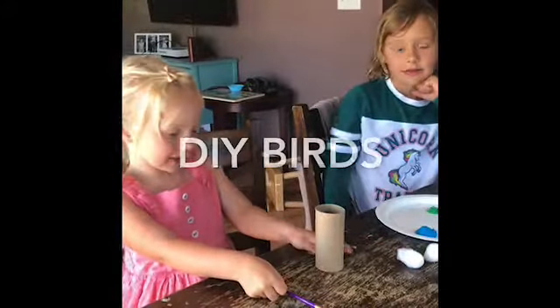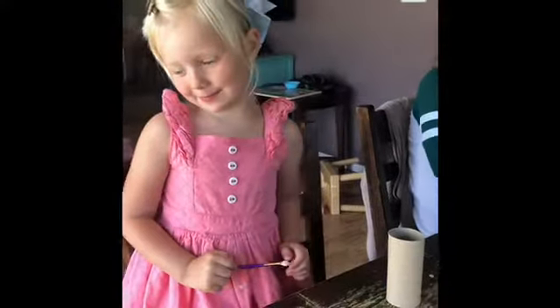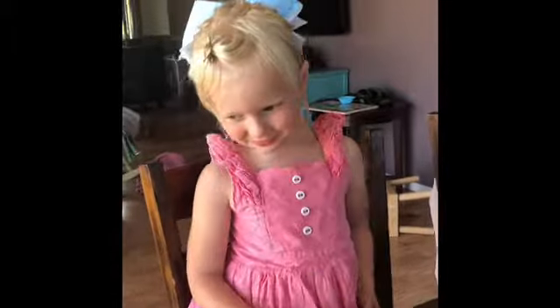Hi. Welcome back, guys. Today we're making birds. I like baby birds. I wish I can hold one.